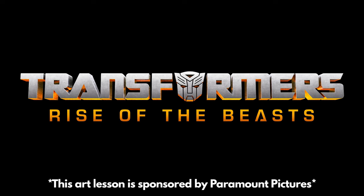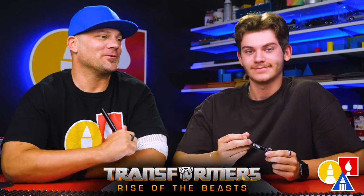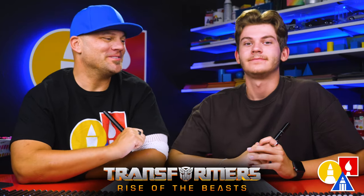This art lesson is sponsored by Paramount Pictures for the movie Transformers Rise of the Beasts. Hey friends, today we're going to draw Optimus Primal from Transformers Rise of the Beasts. He's the really big gorilla, and he's super awesome. If you haven't seen this movie yet, you've got to check it out. We're really excited to draw him today — this movie is awesome. It was really exciting with lots of special effects, especially when the Transformers fight and blow things up.